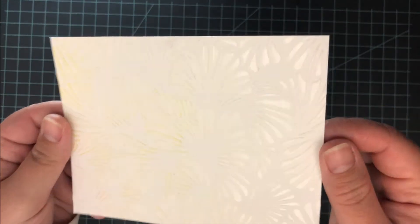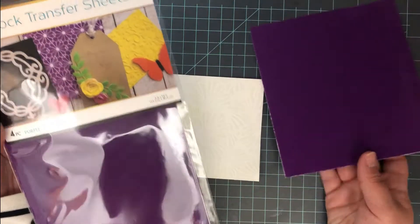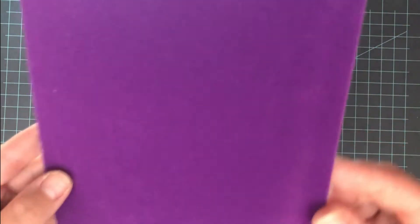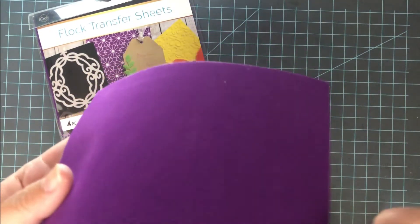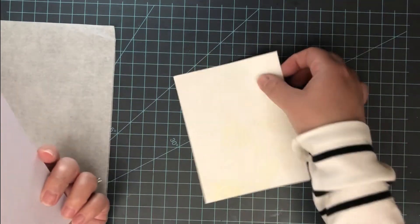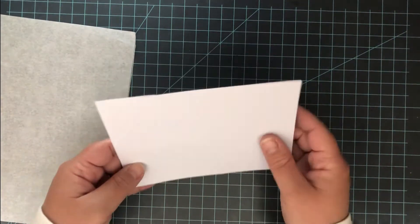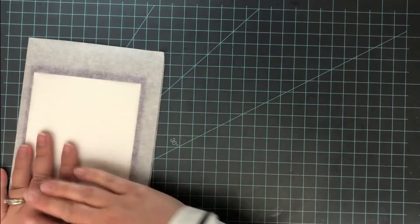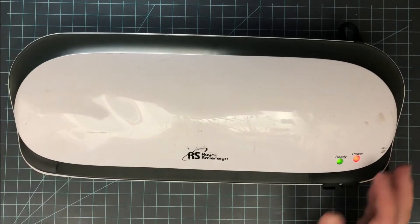Set it aside to dry. The great thing about this gel is it goes on white, and you'll know it's dry because it will be completely clear. Then it's time to add our flock. I'm using the flock transfer sheets — they come in quite a few colors, but I'm going in with this really bright purple. Unlike foil, this has a definite texture to it, almost a velvety texture. Now, align your piece of flock with your panel with the gel on it. With foil you want the shiny side facing up, but do the opposite with flock sheets — you want the flock next to the gel. That gel acts like a glue and will grab onto the flock, so make sure those two are pressing against each other and that all of the gel is completely covered.